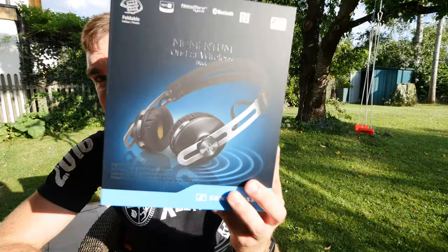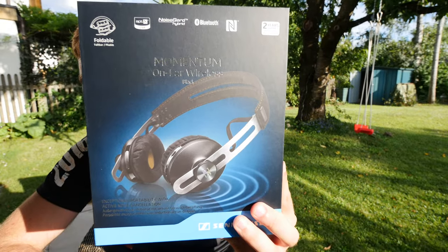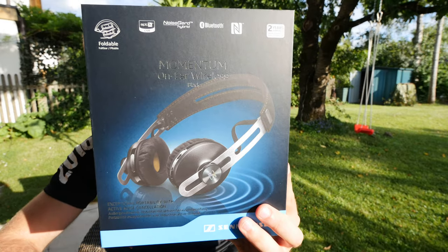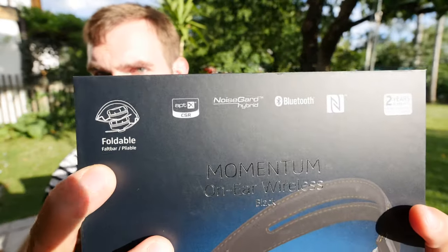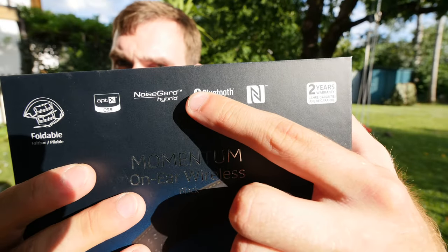I'll tell you more about the sound quality after I show you what's inside the box and how the packaging looks, since this is also an unboxing video. Up on top you can see they are foldable — I'll show you how they look when folded in a moment.